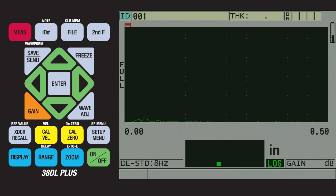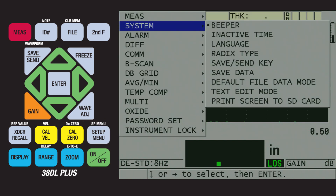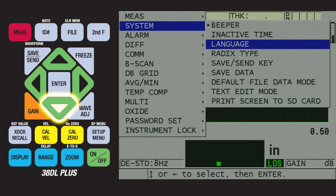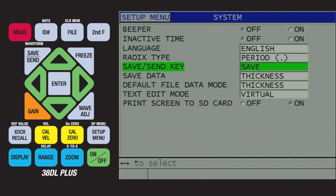On the 38DL Plus, we will need to configure the save/send key. This can be done by pressing the setup menu key, followed by the down arrow until System is highlighted. We can then press the right arrow to highlight Beeper, followed by the down arrow until Save/Send Key is highlighted. We can then press the Enter key. Depending on what version of firmware is running on the 38DL Plus, the available choices when you press the right arrow would be Save, Send, or Send Plus Save.